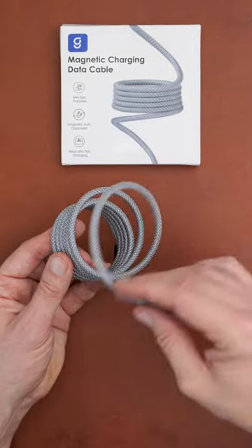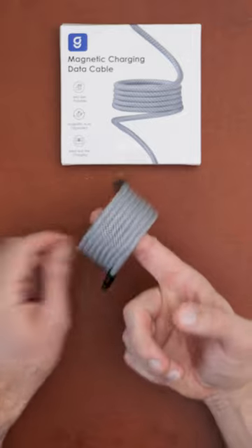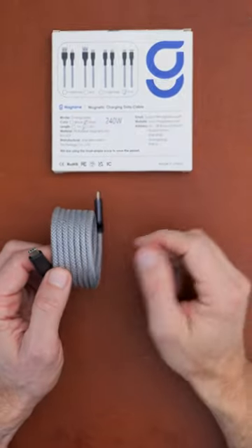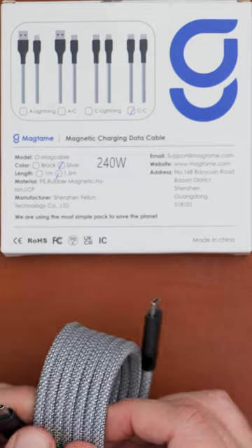It's not like a spring where it will go back into position — you have to work a little bit to get it tidy — but it really is efficient and will keep itself together in a nice way. As you can see, it comes in different connectors and different lengths. This one is 240 watts, and you can also get a 60 watt version if you don't need that much power.